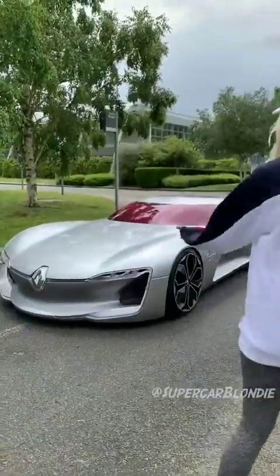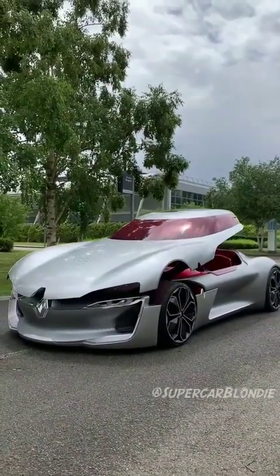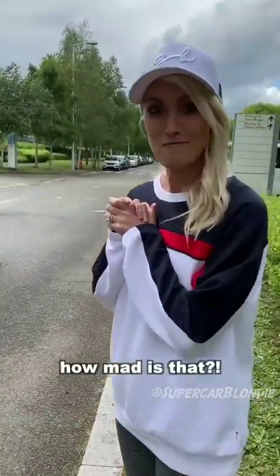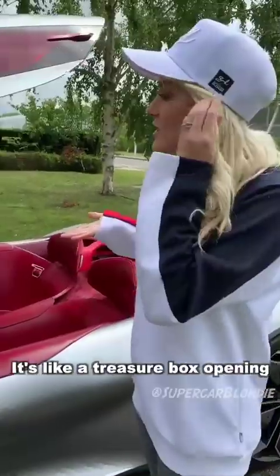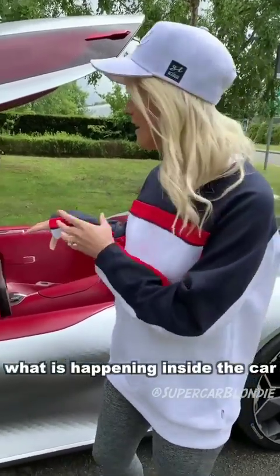And now for the best part. Let's open her up. How mad is that? Look how quickly it opened. Let's take a look at the interior — it's like a treasure box opening because they really want to show off what is happening inside the car.